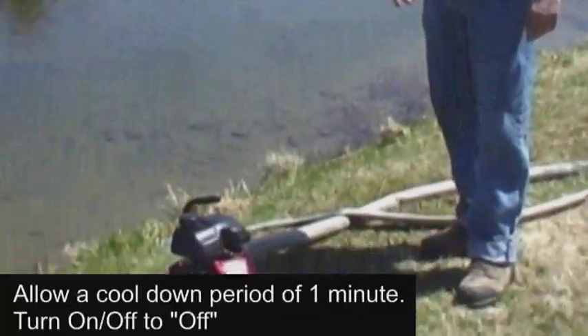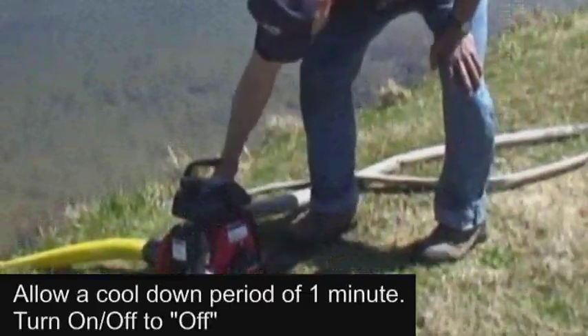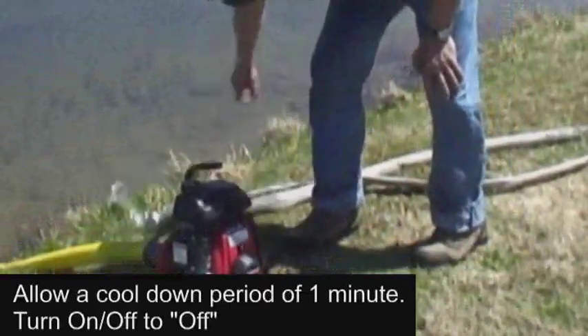When ready to shut down the pump, reduce the throttle to minimum and allow the pump to idle for about one minute to cool down. Then turn the on-off switch to off.